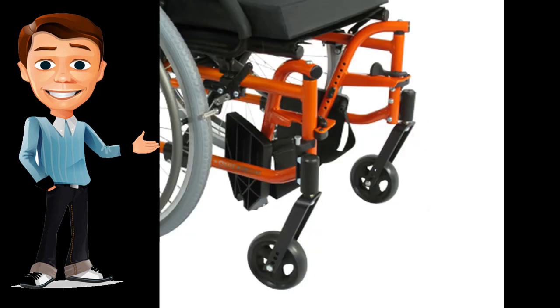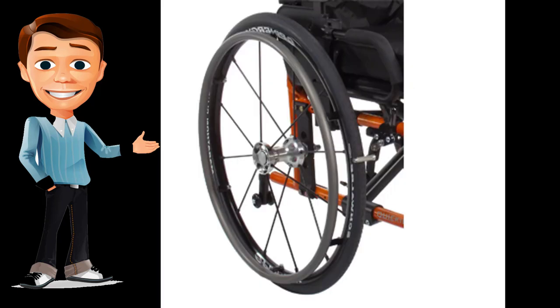The LXI features all of Quickie's most commonly used options for a customized fit that enhances your function, including a wide range of seat widths and seat depths, transit brackets, armrests, hangers, tires, wheels, and hand rims. The LXI is also loaded with lifestyle options, from Spinergy wheels to Schwalbe Kick tires, Natural Fit hand rims, spoke guards, backpacks, caddies, and more.